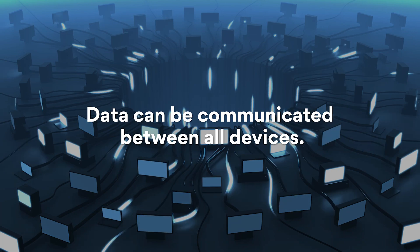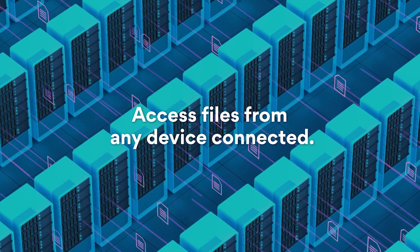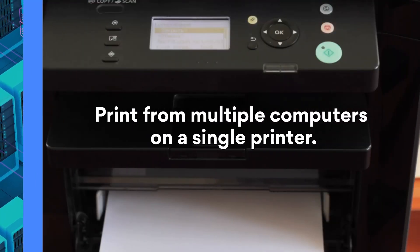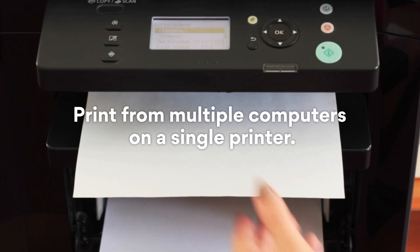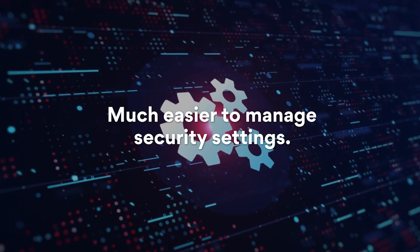One, data can be communicated between all devices. Two, files can be accessed from any connected device. Three, you can print from multiple computers to a single printer. Four, it's much easier to manage security settings.